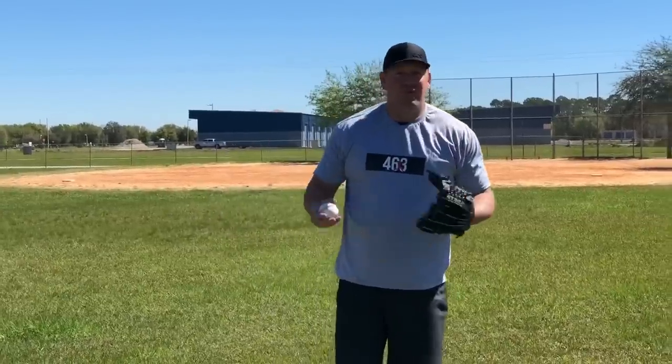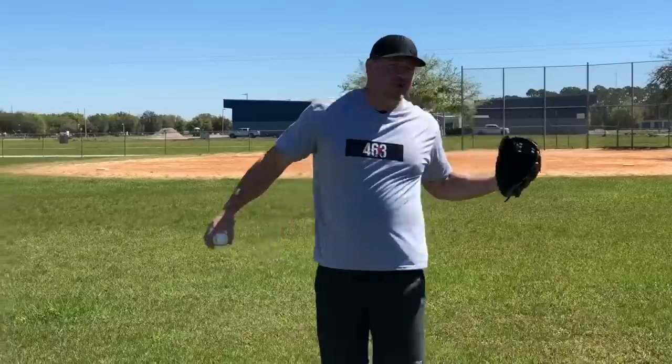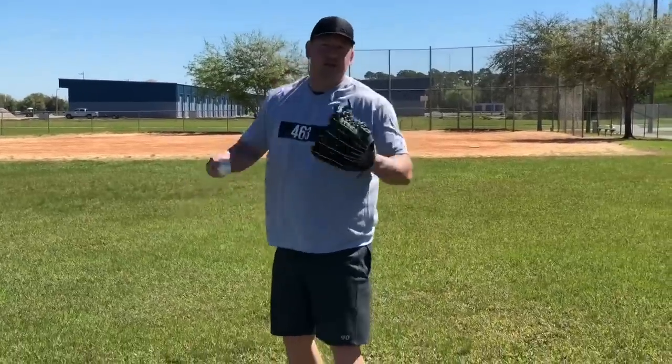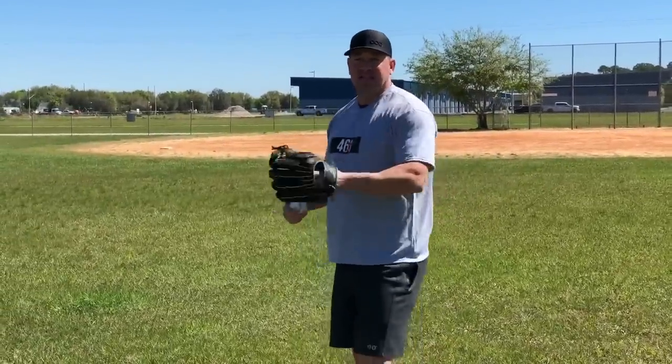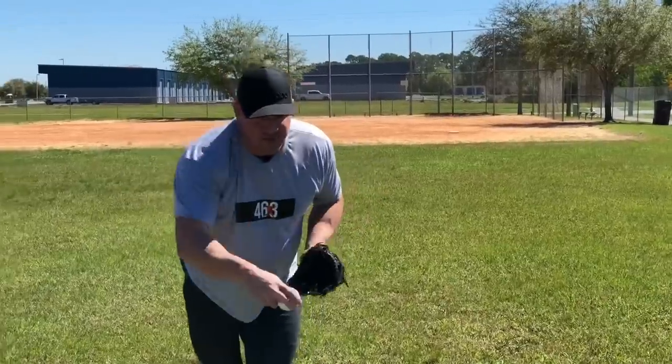So the second thing you want to think about is how do we fix this issue. If we're flying open and leaving the arm behind, we want to get a little bit more linear, because we're being very rotational. A cue I used to like as a coach and even when I was pitching was thinking about bringing the chest to the glove instead of the glove to the chest. You hear 'bring the glove to the chest' a lot, but thinking 'bring the chest to the glove' helped me get a little bit more linear at the end of the delivery — getting that last pull down and going more straight on line instead of being very rotational and flying out.